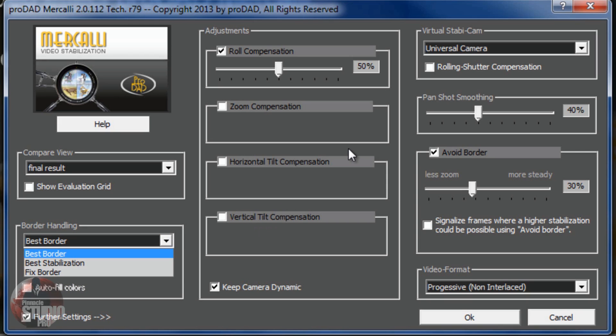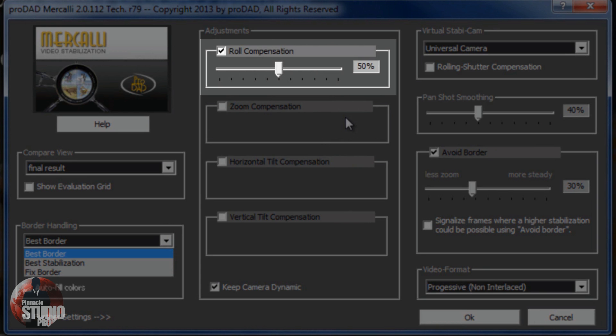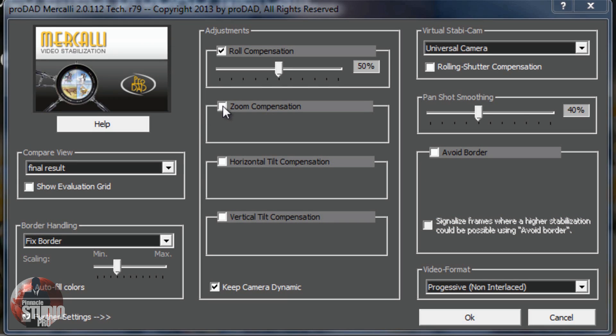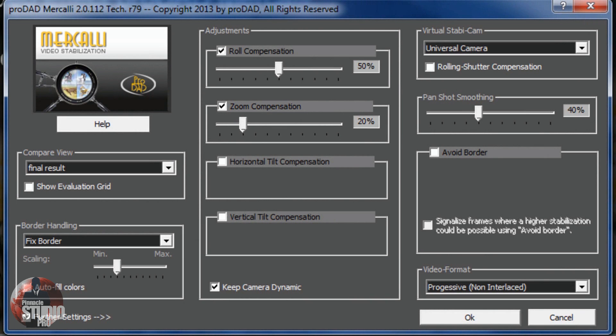In the middle section we have our adjustments. Mercalli provides fully automatic rolling shutter compensation for CMOS sensors. This feature enhances the quality of footage from action cameras, compact photo cameras, mobile phones, and DSLRs - it addresses movement due to rotation on the Z axis. You can disable roll compensation by unchecking the box. Zoom compensation turns your zooms into buttery smoothness - move the slider to the right to increase smoothness and turn those shaky zooms into steady zooms. If you need to disable zoom compensation, there's a checkbox for that.